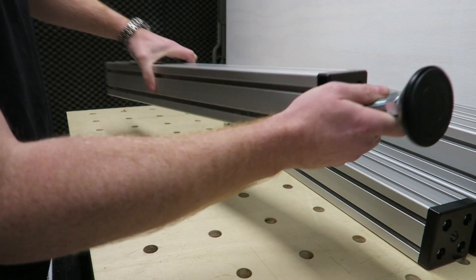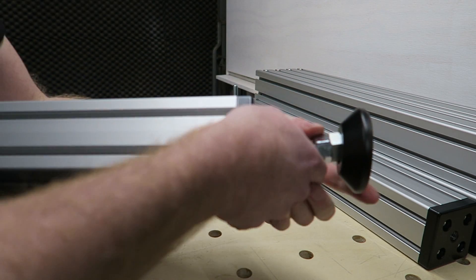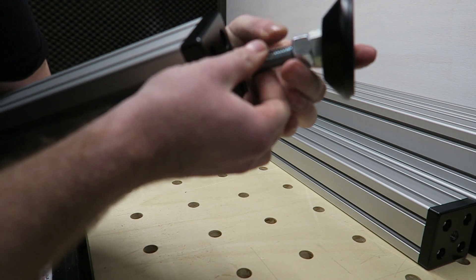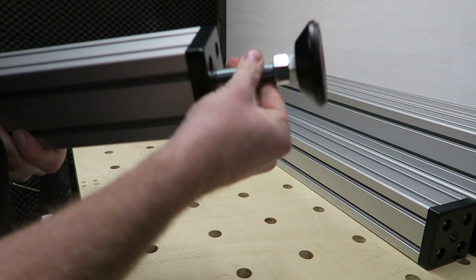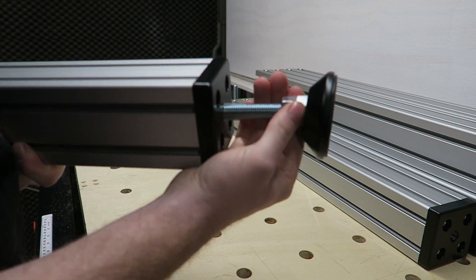The M16 thread can be threaded into the base plate so the machine is basically standing on 6 M16 threads, which should be fine.